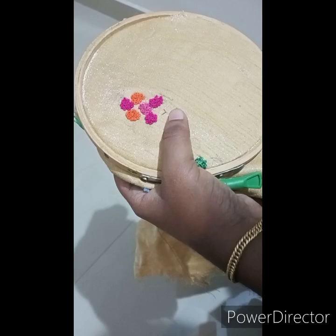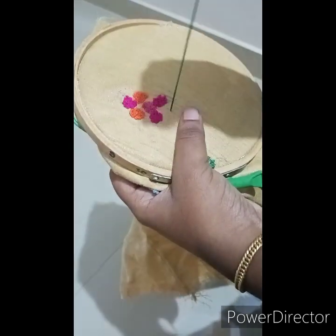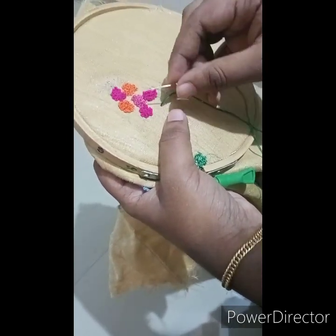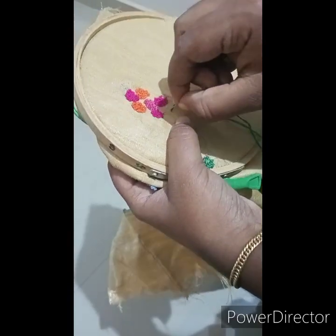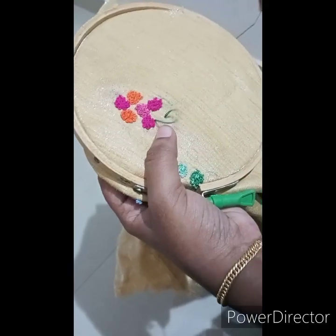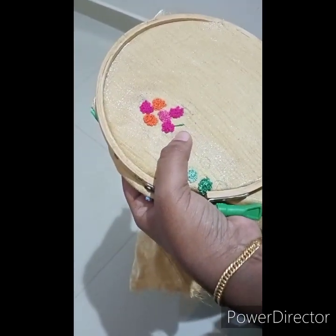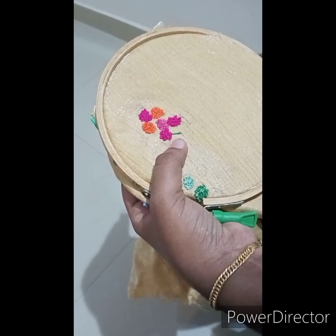Let's add the leaf using the green thread. This is the best part of the leaf — I am going to stitch it. I am going to add the leaf stitch here. Now we are going to cut the thread out.